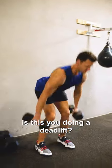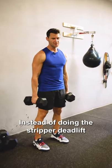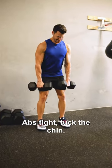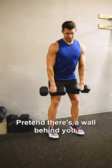Is this you doing a deadlift? Stop it. Instead of doing the stripper deadlift, feet right underneath the hips. Turn the toes out just a touch. Abs tight. Tuck the chin. Pretend there's a wall behind you.